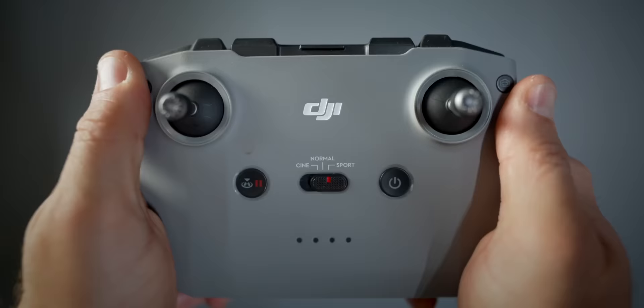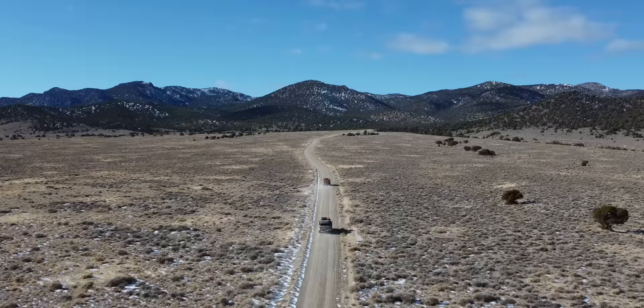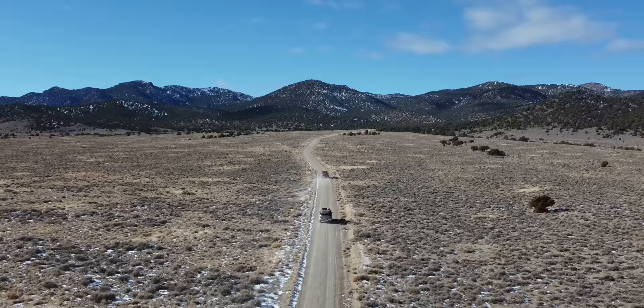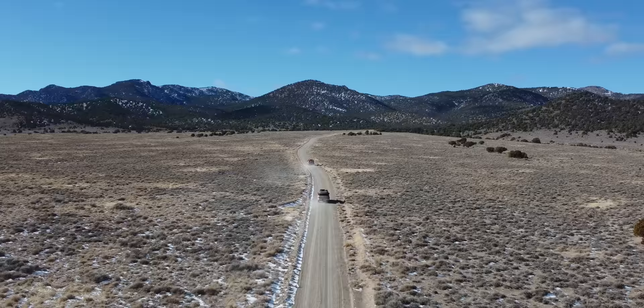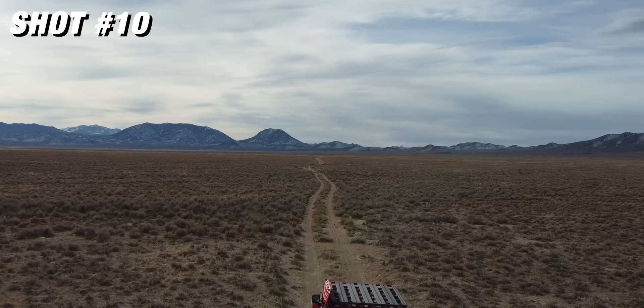Number ten is a push forward while dropping down. On the right joystick push forward; on the left joystick push down. This brings you closer to your subject while moving forward. It's kind of the opposite of the reveal — when you're revealing something you start on your subject and go wide to show the scene, but here you're seeing the scene first and then coming down onto your subject.